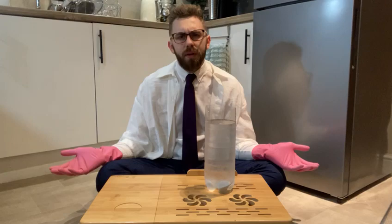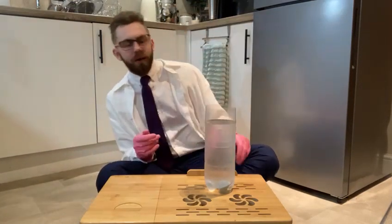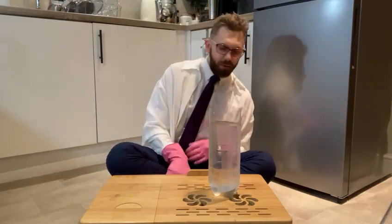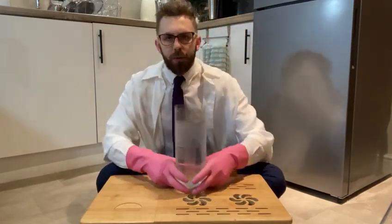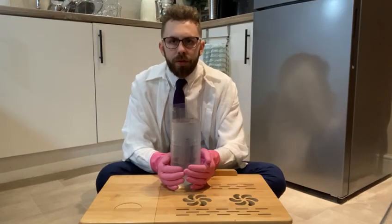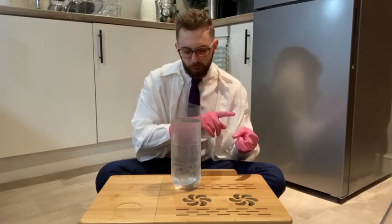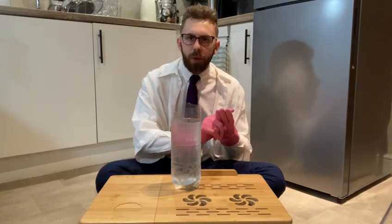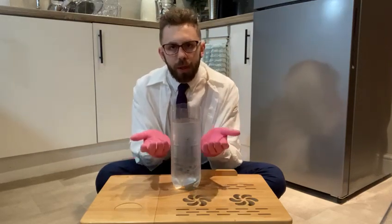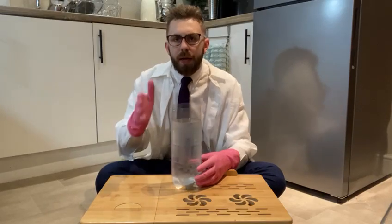What do you reckon, guys? I think I know why. If you know, shout it out now! Okay — so now I want you to go away and do this experiment. Make a cube, a sphere, and a disc out of your play-doh or blue tack. Drop each one three times, record your times, and put them into your table.